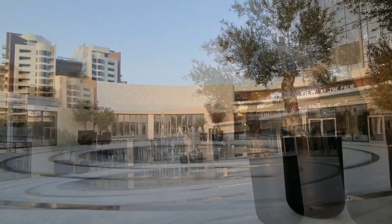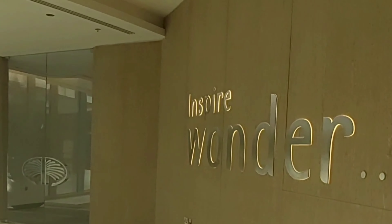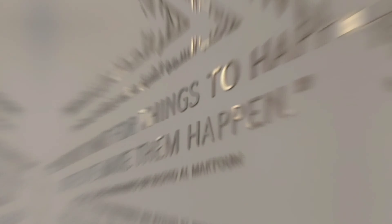Here we're getting into the lobby right here. It's really gorgeously done, I must say. I've seen a lot of Instagram influencers and TikTokers making videos right here — it's really a cool place. I'm in love with this quote by His Highness Sheikh Mohammed bin Rashid Al Maktoum. And here we're going through an aquarium tunnel, which is super cool too.